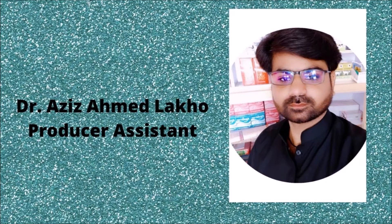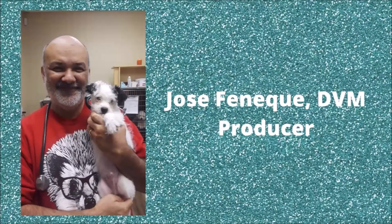The Veterinary Channel wants to give thanks to Dr. Aziz Ahmed Lako for his collaboration with this presentation. Dr. Lako is a senior veterinary student at the Sindh Agriculture University of Tando Jam in Pakistan. The producer of this video was Dr. Jose Fenwick, who graduated from the Department of Animal Industry at the University of Puerto Rico College of Agriculture in 1991.